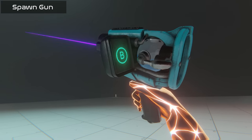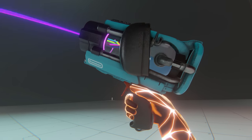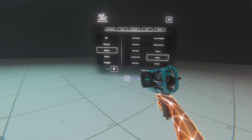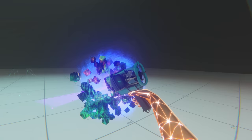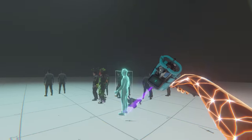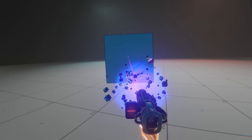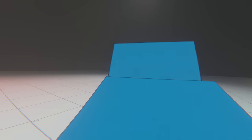And the most important one: the Spawn Gun. If you click B, you can also remove objects with it. I love the new design and there's a new feature where you can add objects to your favourites. You can spawn and remove objects on demand. This gun is one of BoneLab's best features. I thought I would make a quick domino map.